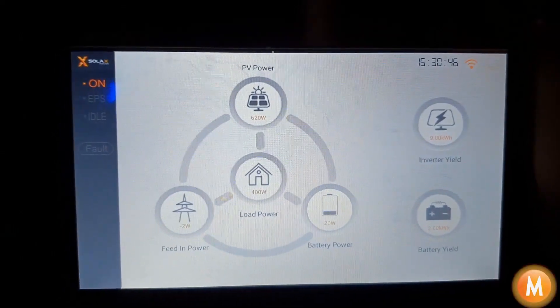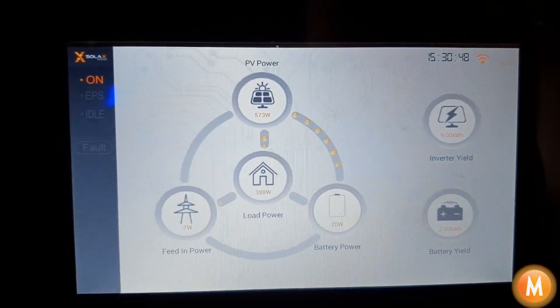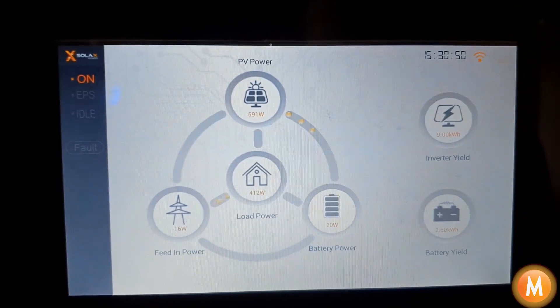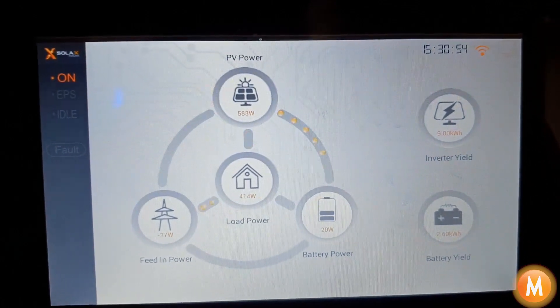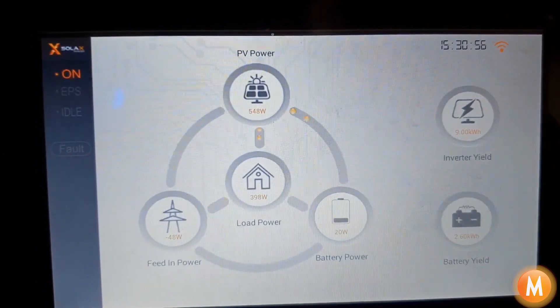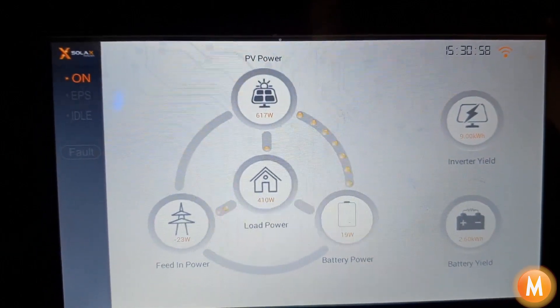Hi, this is Mark from mSolar Power with another quick solar update. In this video I'm just going to chat you through understanding your SolarX box during load shedding, or emergency power mode in SolarX terminology.